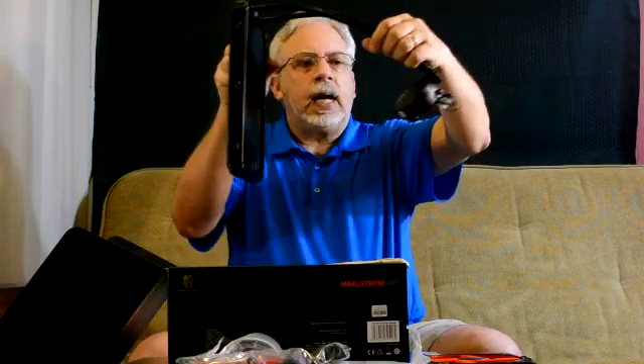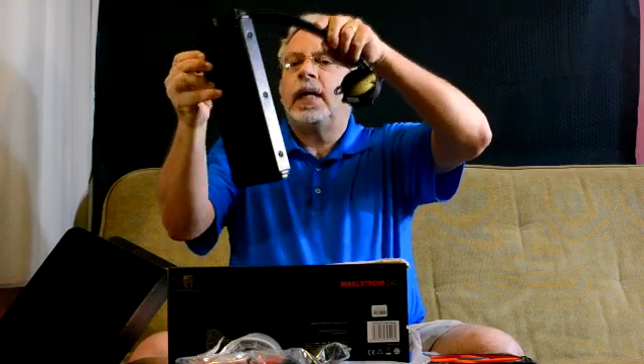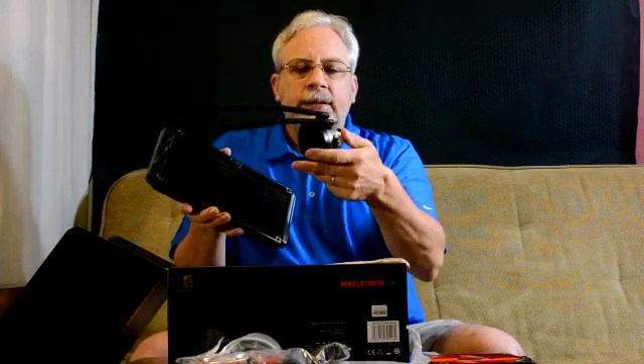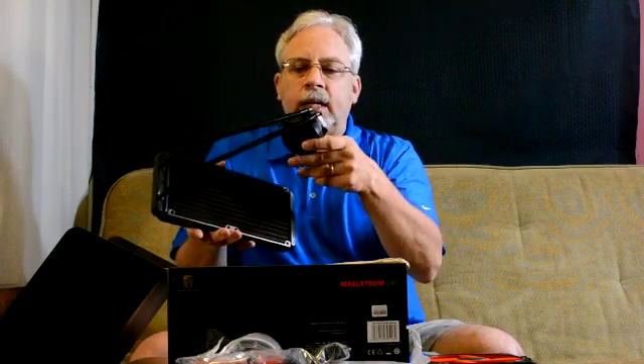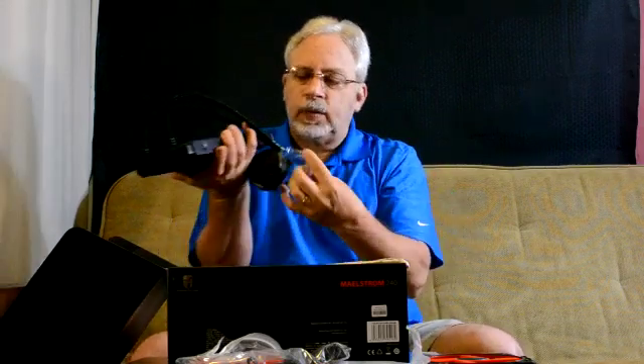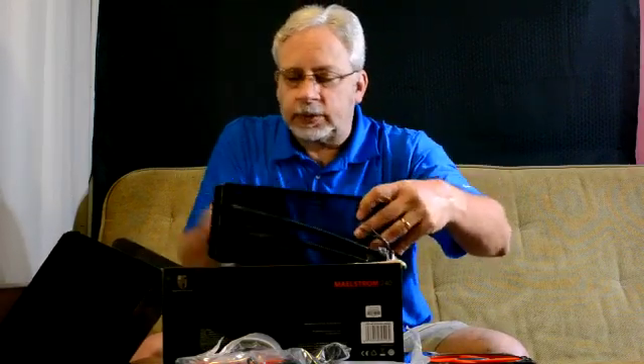It looks a lot like another well-known brand. We haven't tested it yet to say it's great or not, but I've dealt with a lot of DeepCool products and I have to be honest — I've been very impressed by the quality. Their products are really well manufactured.